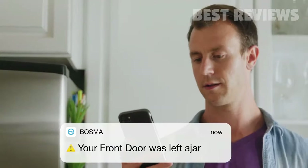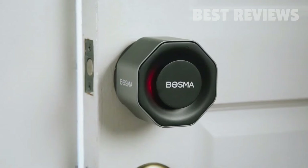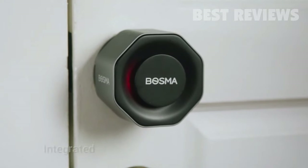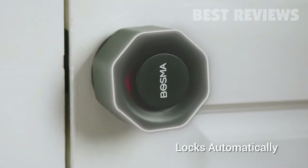In fact, this lock will alert you if your door is left open, doing so without the use of an external sensor. The Bozma Aegis is one simple and versatile piece of hardware.